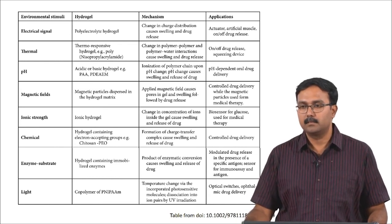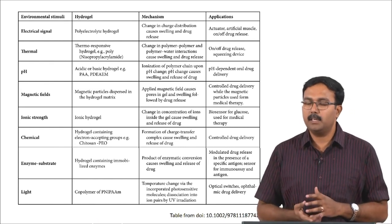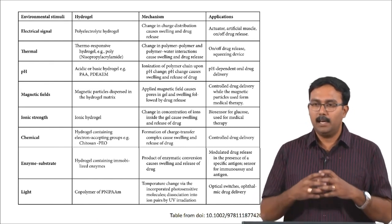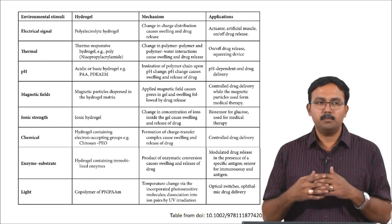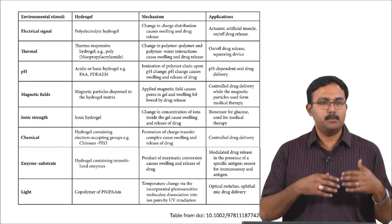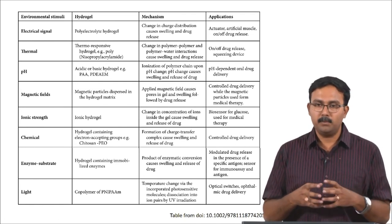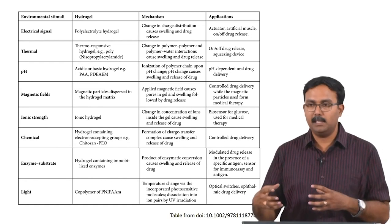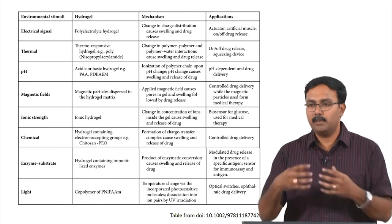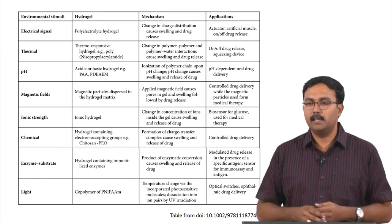A student asked: will surface modification help? For a hydrogel, surface modification would not be very helpful because a hydrogel is a 3D structure. Surface modifications are usually done for polymers which are being implanted, whereas for polymers going to be fabricated into something else you need a chemical modification of the entire thing. A surface modification alone cannot actually address the required needs.